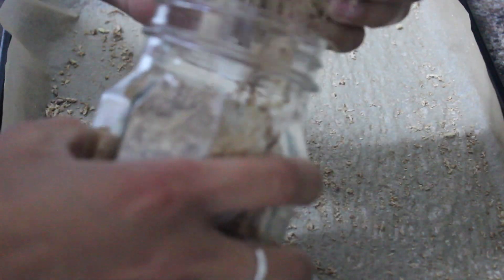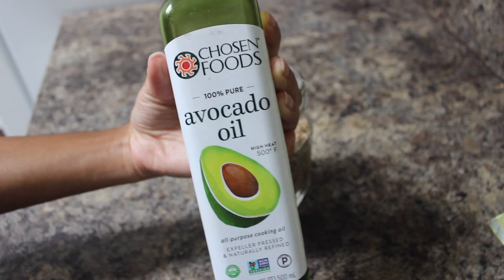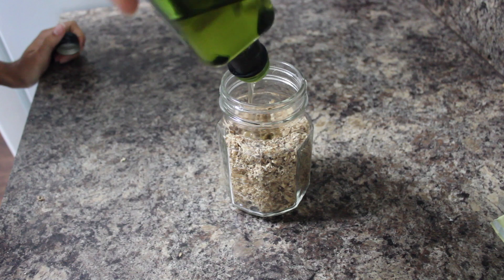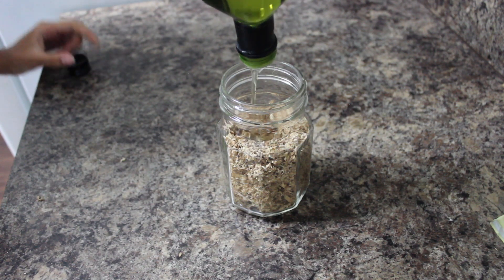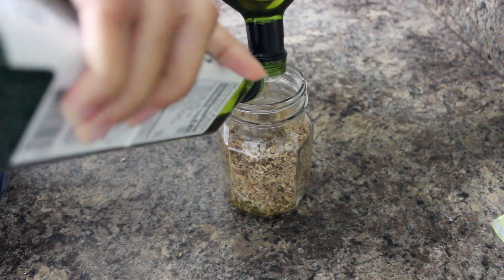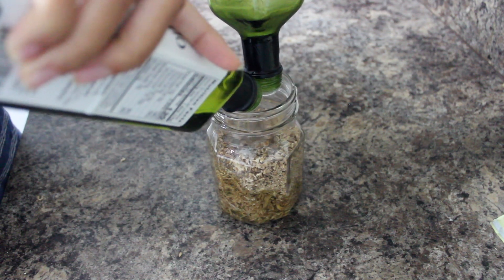The oil I'm using today is avocado oil. I really like using this oil on my hair and skin — it's very lightweight and also great for cooking, so I usually have it on hand. After putting all of my ginger into my mason jar, I'm just going to pour that oil in until it reaches the very top. You can see I'm finishing off one bottle and going in with a second bottle to make sure I have enough.